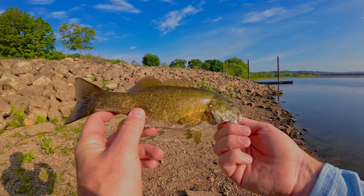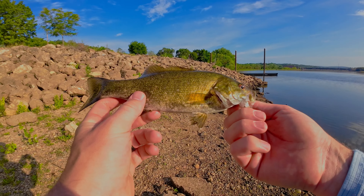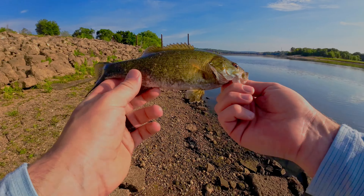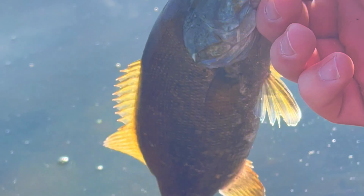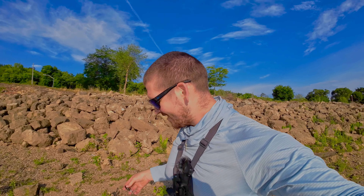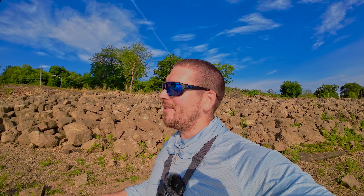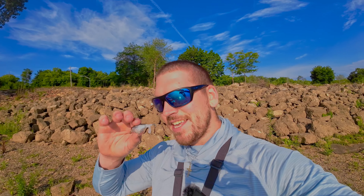If this tiny bass fought that hard, could you guys imagine how hard a big bass would fight on that rod and reel? It felt very good to fight this fish on the BFS. Back to the depths with you! First fish ever on a BFS setup and it was really fun. Usually a tiny fish like that I'd get in to shore in like five seconds, but this tiny whopper plopper delivered. I'm excited to do some more fishing with this BFS gear.